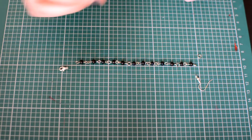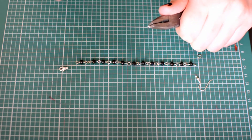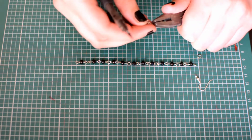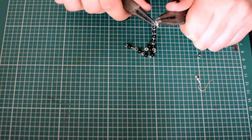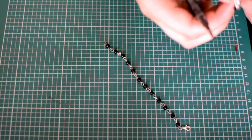Attach the earring hook and clasp using four millimeter jump rings. Open them with your flat nose pliers and round nose pliers, bend them slightly, attach the chain and the finding to it, then close them up again. Do the same for the other side and then you're done.